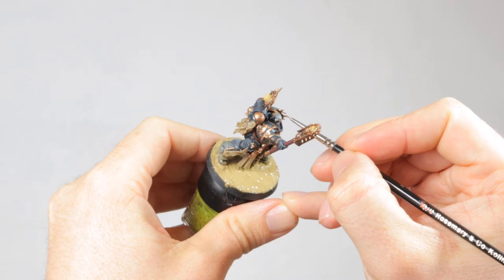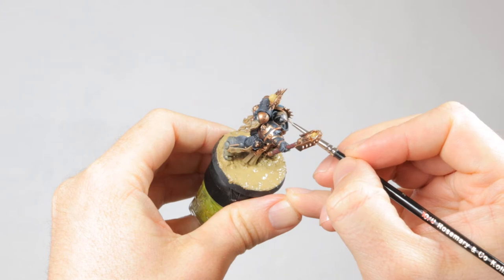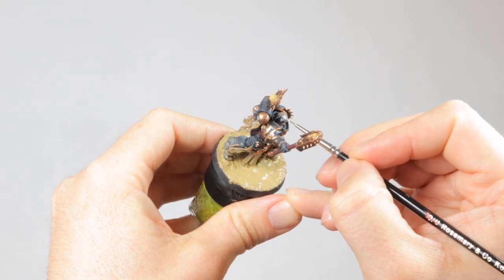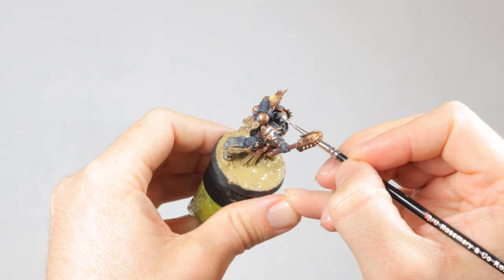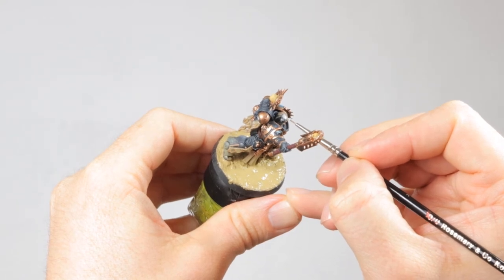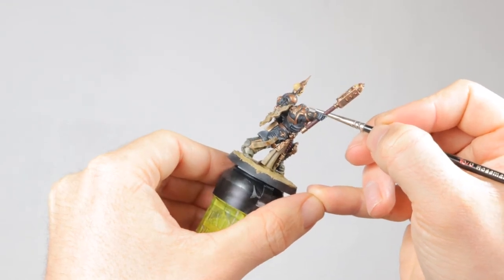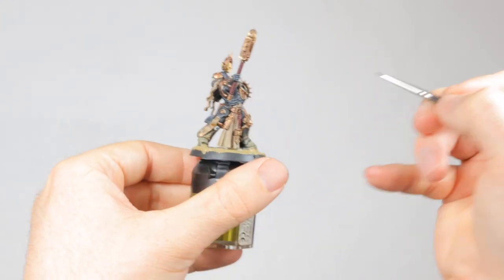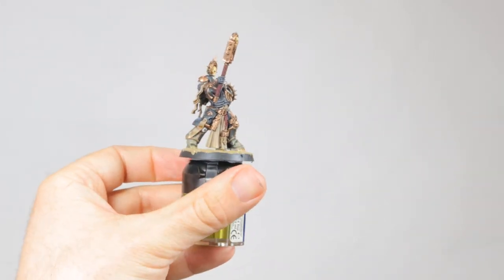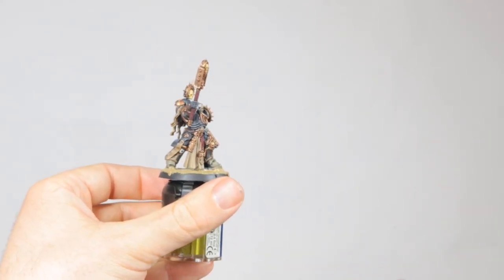I thought the metal plate on his head was disappearing a bit too much, so I wanted to make it a lot brighter. I used Stormhost Silver for this, which is a super bright and shiny metal color. I also painted his teeth with Gray Sear and his tongue with Korn Red, but I don't have good footage of that — I had to hold the mini in a particular way and I was blocking the camera, sorry about that. I also applied a highlight of Rakarth Flesh to the skin on his face.